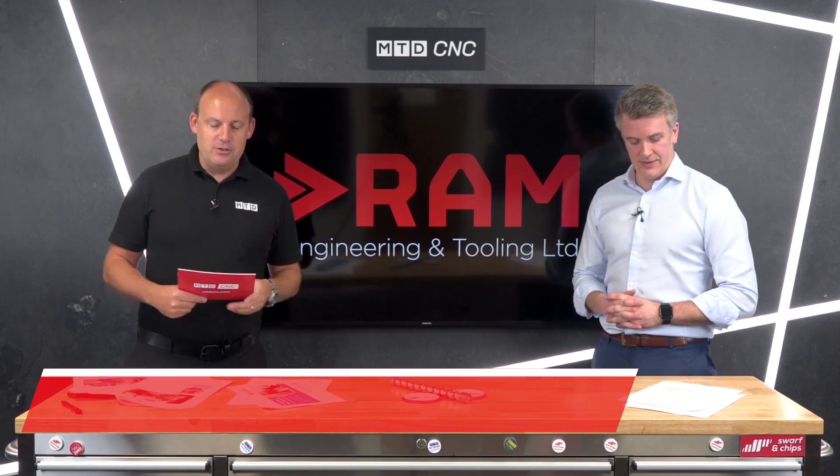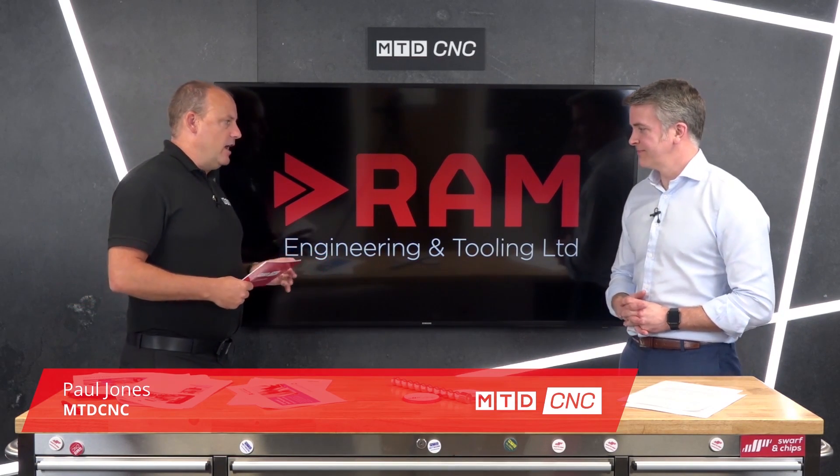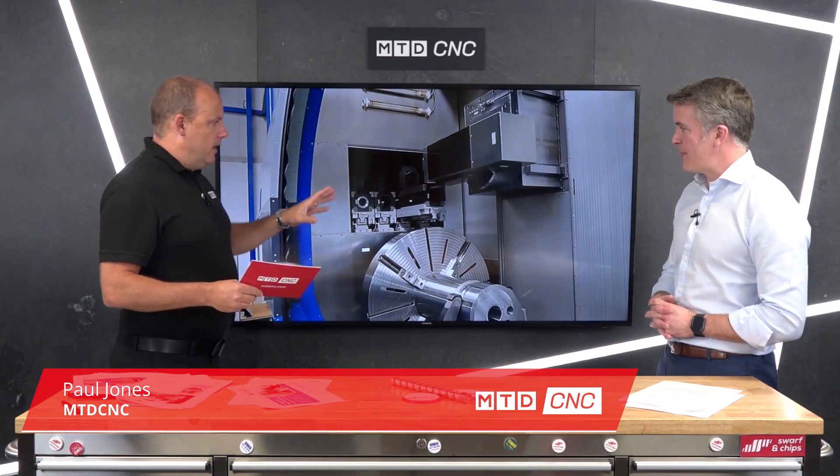In this technical corner, we're going to be talking about the Weingartner ranging machines with Ross Miln. We're going to be looking at a specific area to do with boring — deep hole boring.